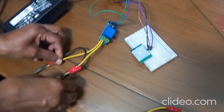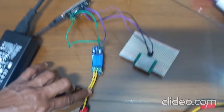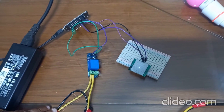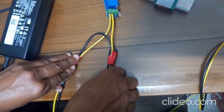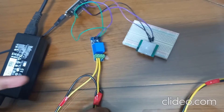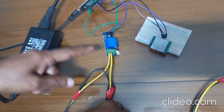How to connect the relay to the bulb holder — I have already done that in a video and the link is given in the description box. You can go through that and you will come to know how to connect the relay module with the bulb holder and the two-pin plug. After checking that video, you can do the connection.